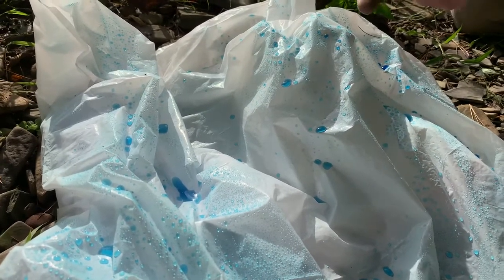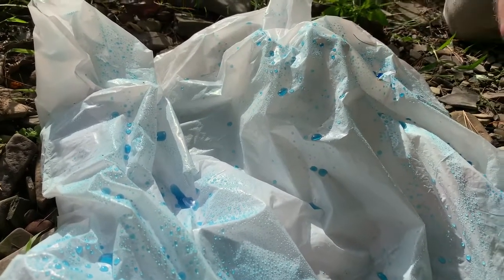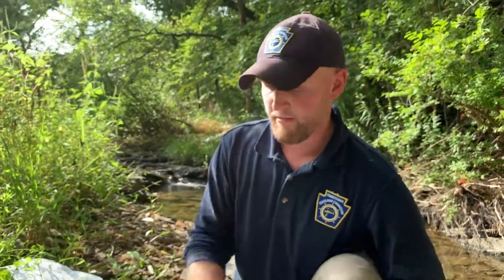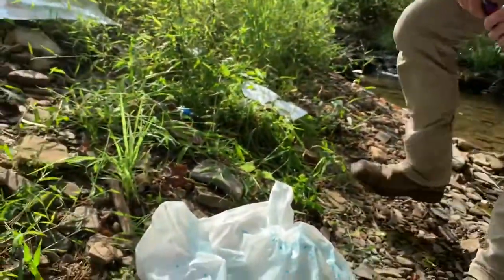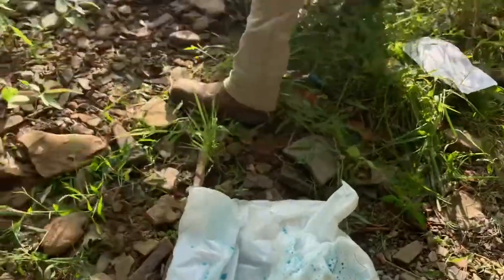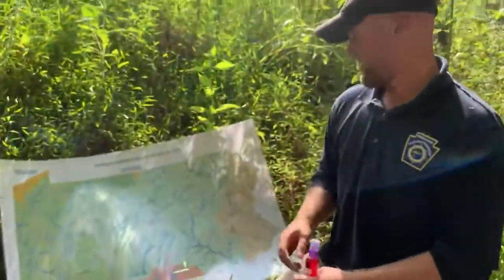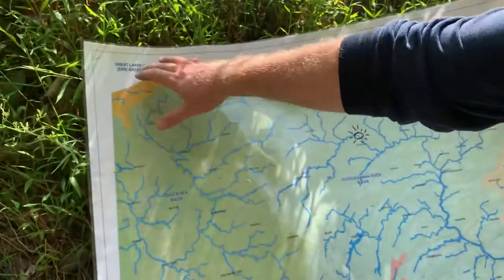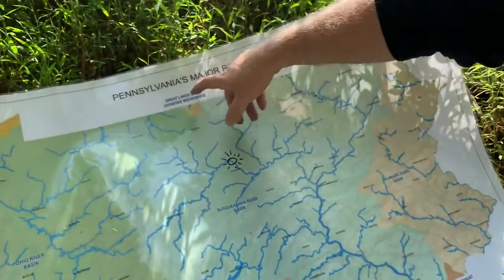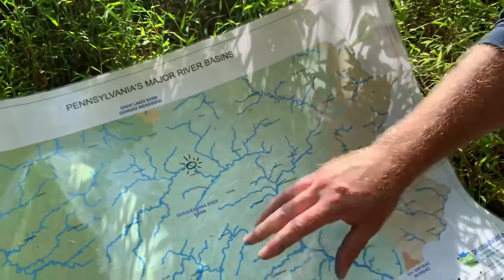At this point you'll have covered how to define and describe a watershed and a major river basin. This is also a great opportunity to introduce the six major river basins found in Pennsylvania. We modeled the Susquehanna here, but Pennsylvania also has the Lake Erie watershed, the Ohio watershed, the Genesee watershed, the Delaware, and the Potomac as well.